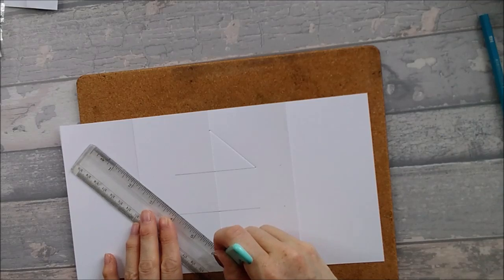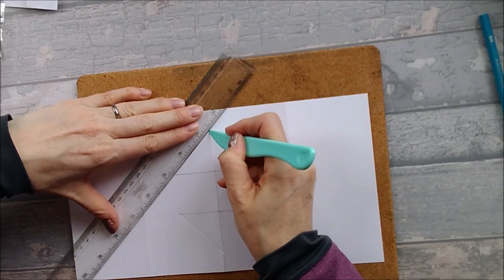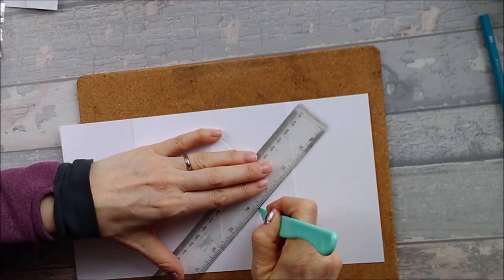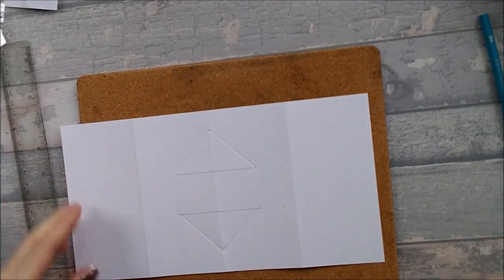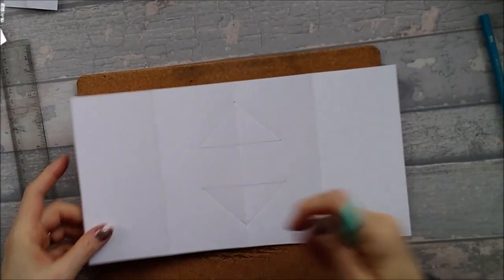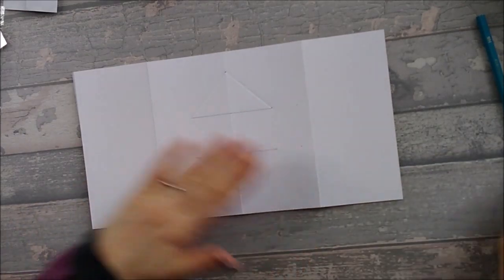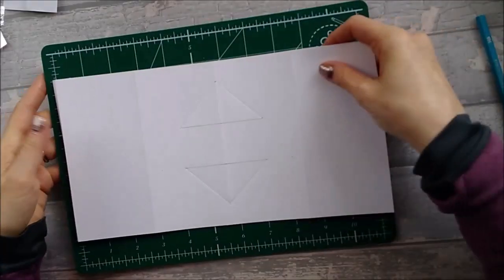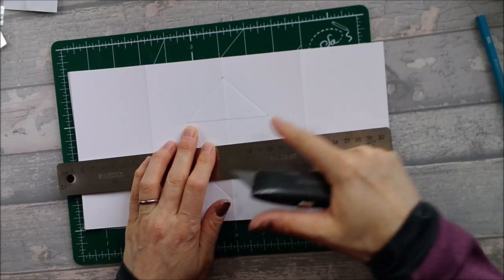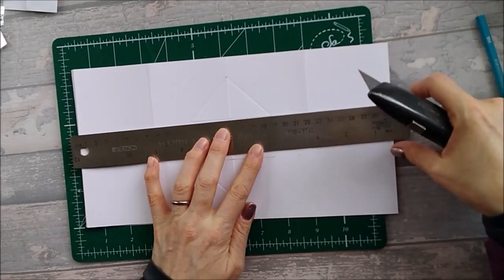While I've got my ruler angled I'm going to do the other one as well, then go the other way — from here to there, and the same from the other side. That's all your scoring done. Make sure you give them a really good score because they might prove difficult in a moment. Once your score lines are done, bring in your cutting mat and craft knife. Cut along those two pencil lines and cut the whole center section out.